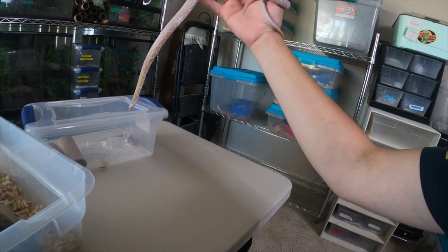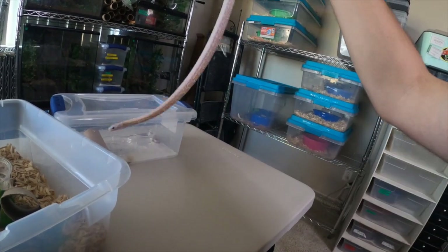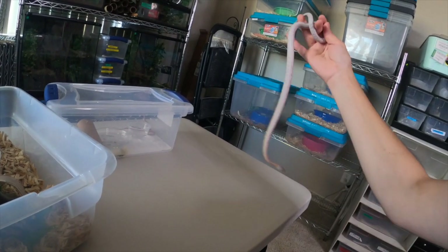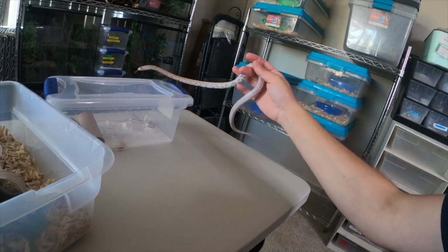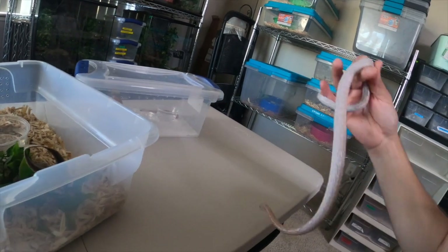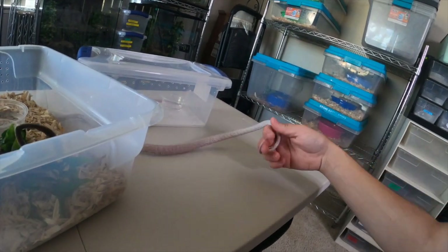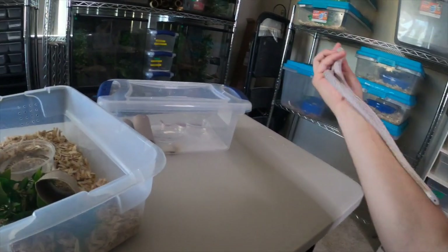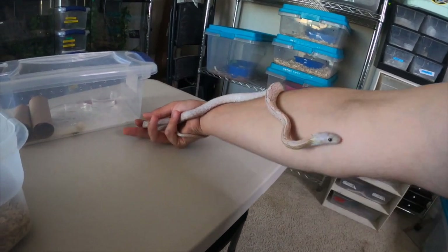I need to hold my snakes more — that's what this is telling me. Corn snakes are super calm. I'm going to end this video and go hold my snakes. Anyway, I'm James from James' Reptiles. Hope you guys enjoyed this video — hopefully it was a nice little update. I'm excited for that girl. Like I said, she needs a name, and this will be a future breeding pair.